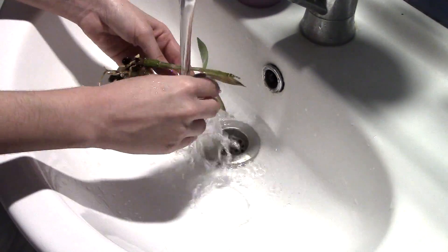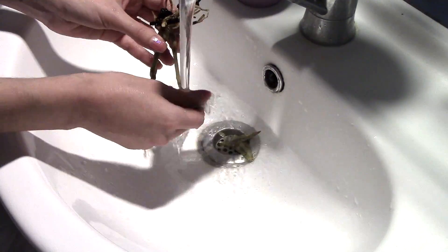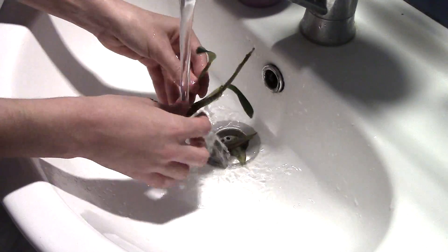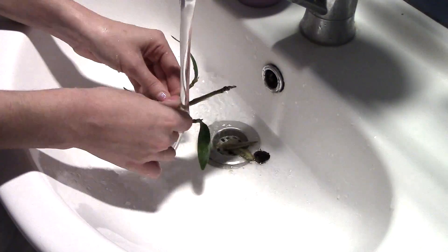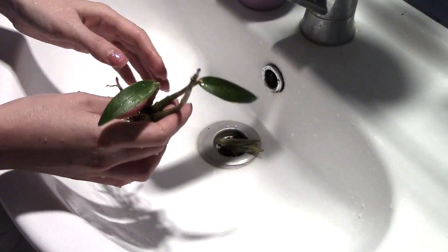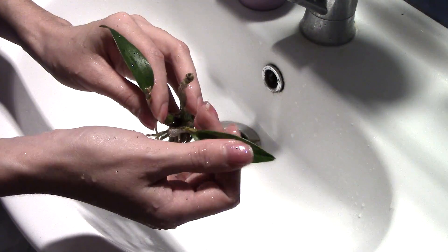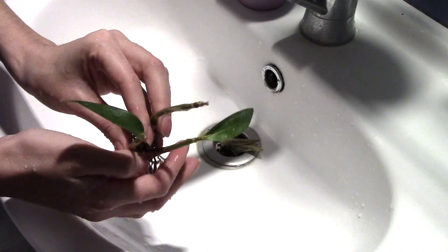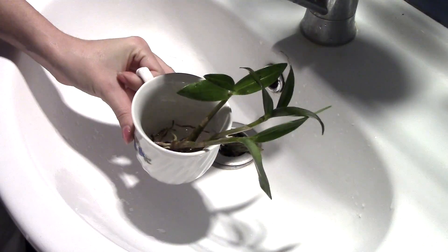Now let's rinse this orchid. I'm not using any detergent, just my fingers and lukewarm water — no brush, no nothing. The sugar came right off and didn't leave any residue behind; the orchid is not sticky. The whole removal process was actually very easy. Let's let it dry and look under the microscope later.